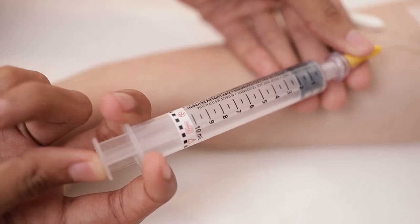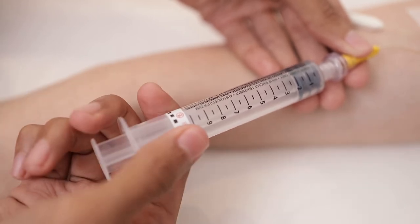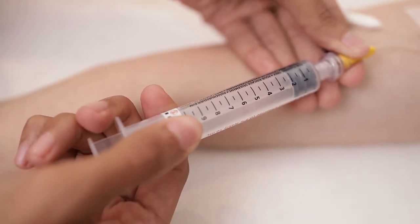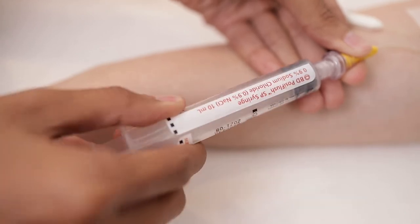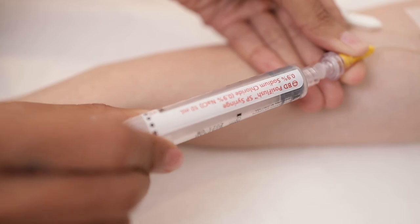If there is a smooth flow with minimal resistance, you may proceed in removing the empty pre-filled syringe from the PICC line by slowly turning counter-clockwise until able to pull.